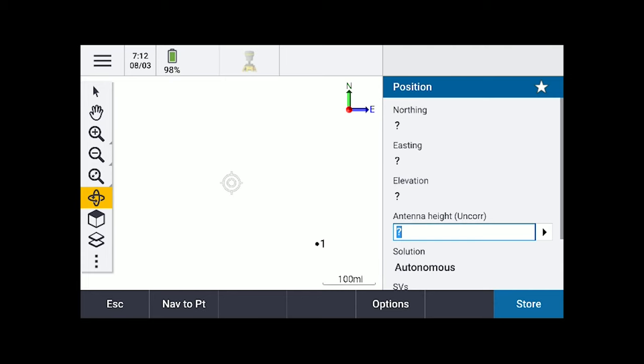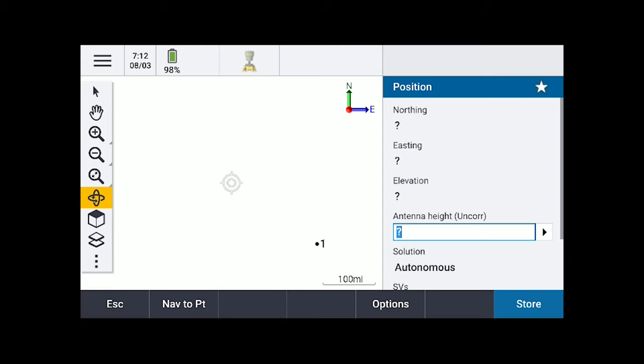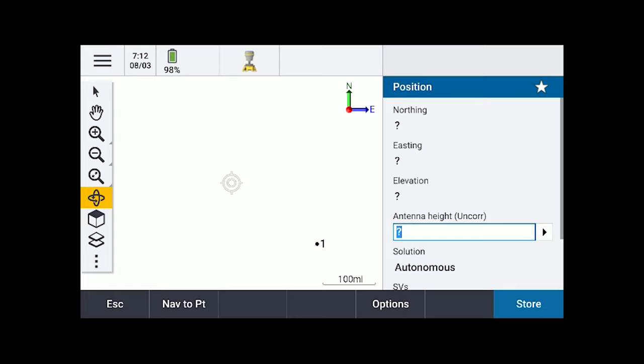Oh, that is cool — when I'm using it out in the field, I turn it sideways and I have the map screen. That's a game changer! I'm kind of liking this thing. Turned sideways, I'll be able to see my shots on the right-hand side and see the map on the left-hand side.